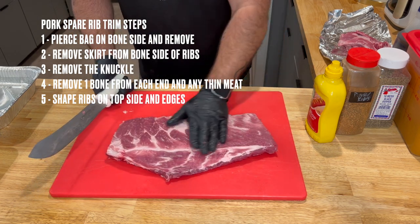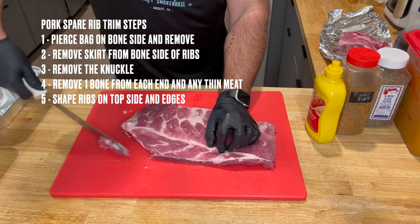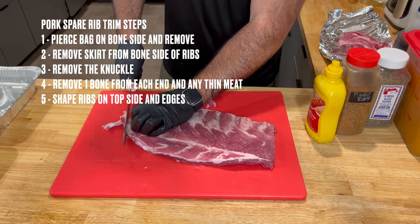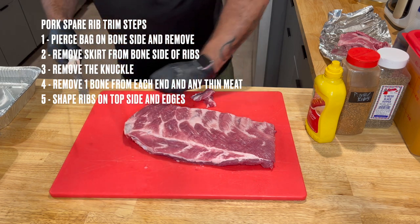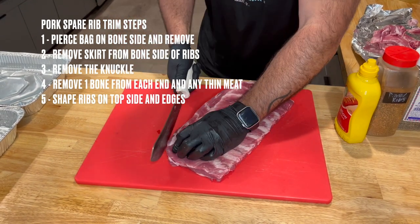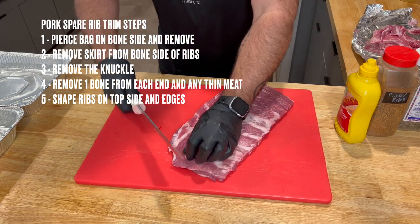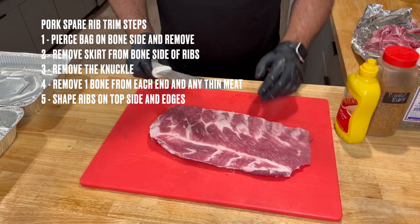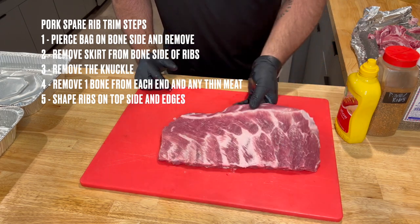Now we're going to flip her over. We've got no excess fat across the top but we've got a little funky shape, so I'm going to come over here and shape these guys — just getting a nice rounded edge, getting a little bit of this extra fat off the top. I'm going to come to the end of this rack and get us a nice edge. And there you go — that, for me, is good. Probably not the cleanest cut but it's fine, it ain't going to hurt anything.